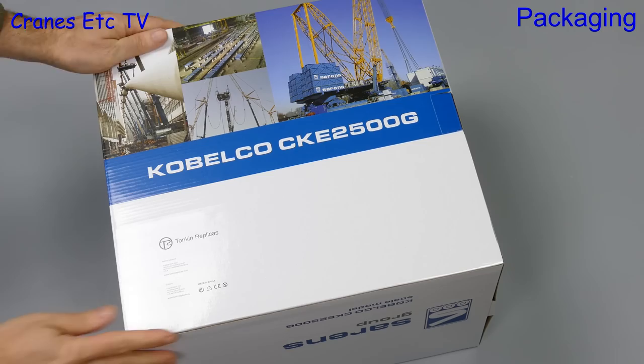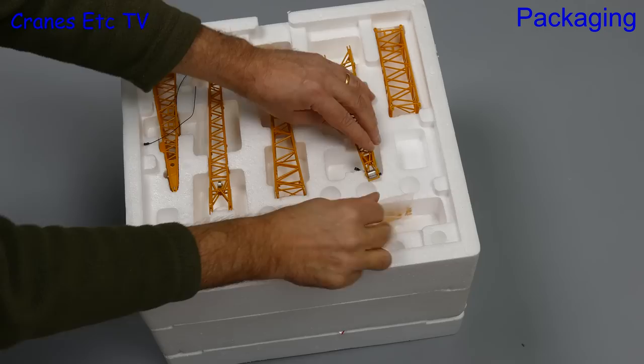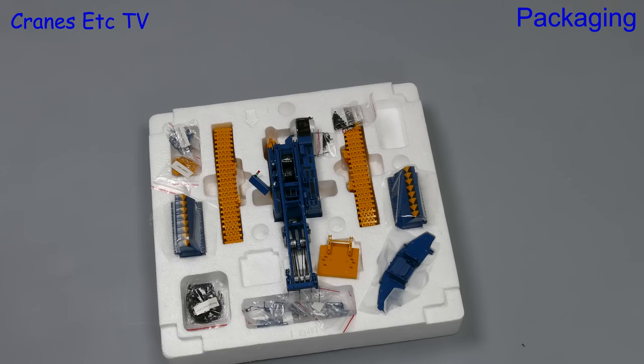This particular model is in the colours of Sauron's, the Belgian lifting specialist. As we pull out the trays there seem to be some loose parts, probably caused by the trays not being sealed together. The top tray has mainly the luffing jib sections, the middle one has got parts for the main boom, and lastly the crane and counterweight sits at the bottom.